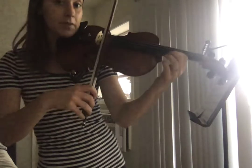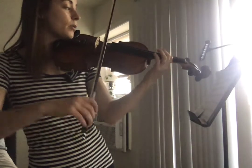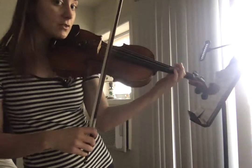Finger third position. I have one, one, zero, one, zero. Staying in third position even though I'm playing open E.